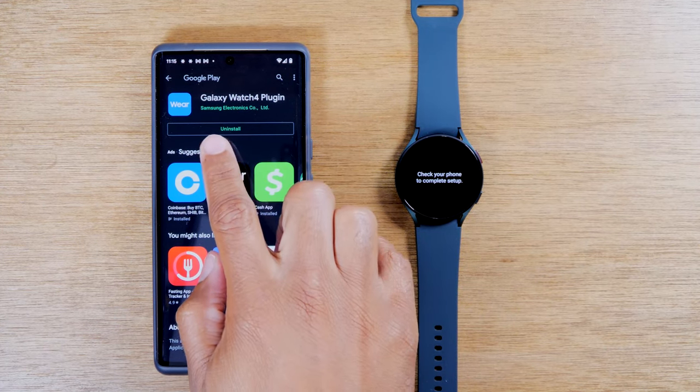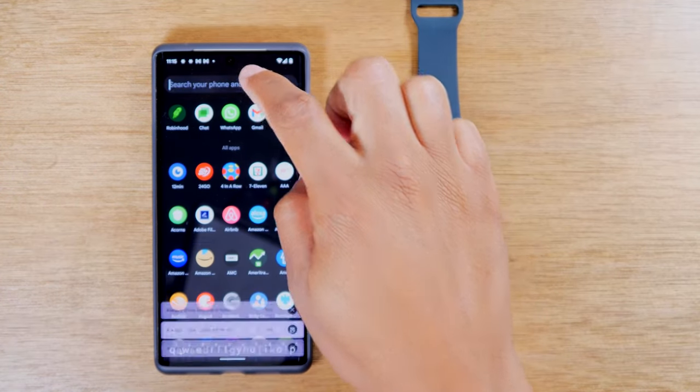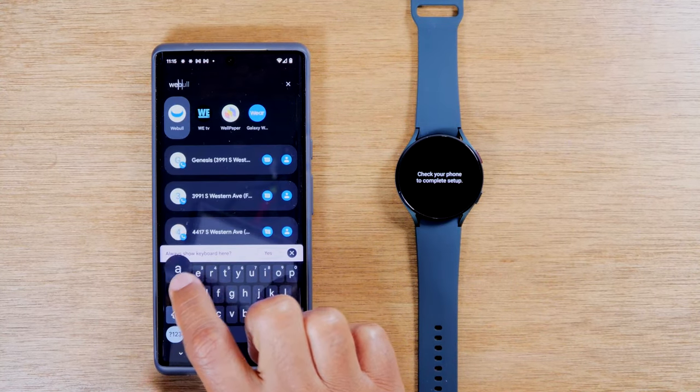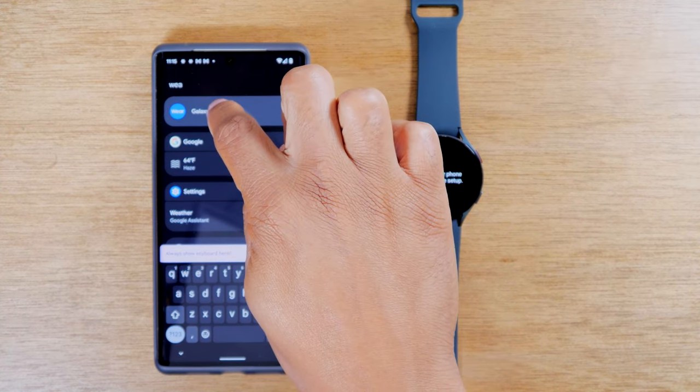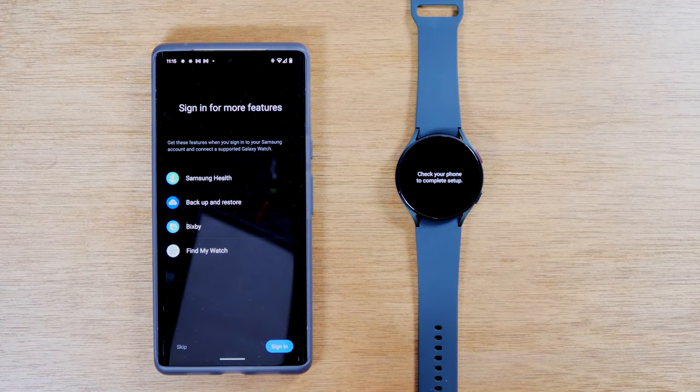After it installs, you'll see the button will say uninstall. Now we'll need to go back to the Wearable app. So just go to your app section and type in 'Wear' to get back to your Galaxy Wearable app. Then it should give us a few more prompts. We're going to sign into our Samsung account. If you don't have a Samsung account, you need to set one up. A lot of the extra features like Find My Galaxy and backing up your data all work through a Samsung account. It is free to set up, and you'll definitely want to have this on your phone, because without it, you'll be missing some of the key features of the watch.